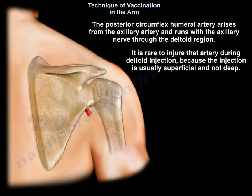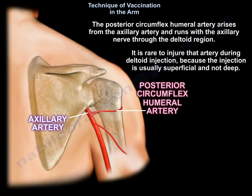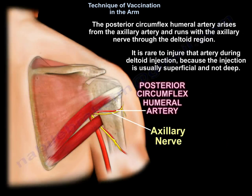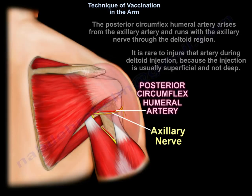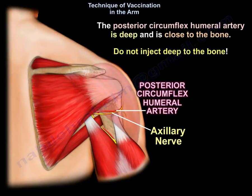The posterior circumflexed humeral artery arises from the axillary artery and runs with the axillary nerve through the deltoid region. It is rare to injure that artery during deltoid injection because the injection is usually superficial, not deep. The posterior circumflexed humeral artery is deep and close to the bone — do not inject deep to the bone.